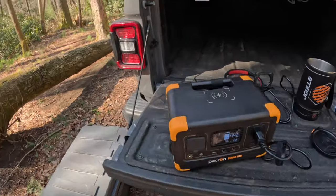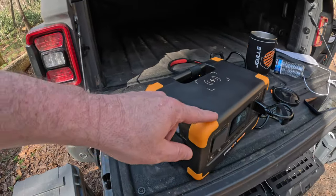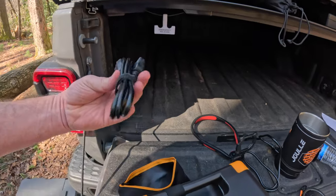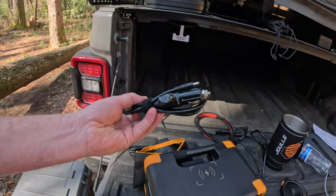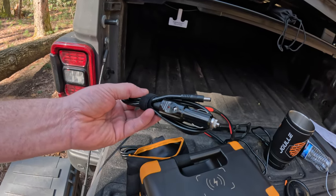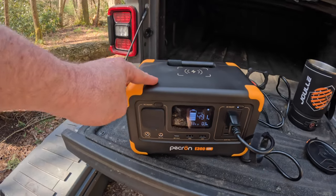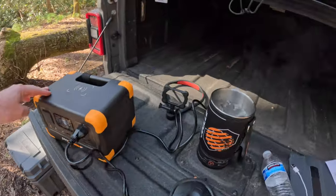A couple of other things to note about durability and build: it has rubber protection on the edges for if you're slamming it into things. It comes with a cute little bag inside of which is a power cord to recharge it directly from the house, and also a DC cigarette-lighter power supply so you can charge it from your vehicle. And we are boiling! We used about 25% of our battery to do that — but again, this is a 288 watt-hour machine, so pretty happy with that.